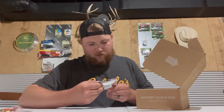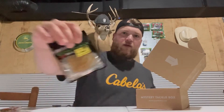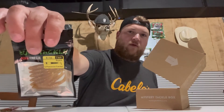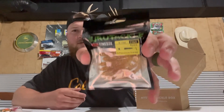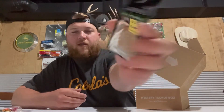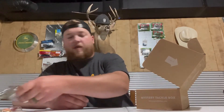Euro Tackle B-Vibe — it's a two-inch eight-pack, scented. Those are pretty sweet, they're like a little tiny swim bait. I don't really want to open it because I want to hang it on my bait wall, but it's a yellowish gold color — almost like a motor oil color. Pretty sweet.